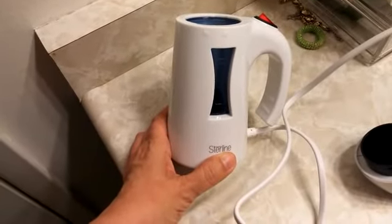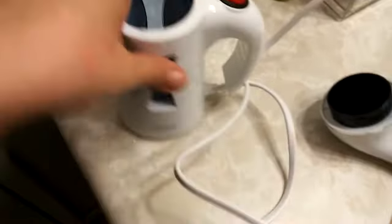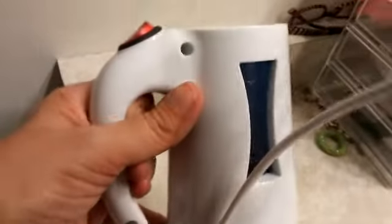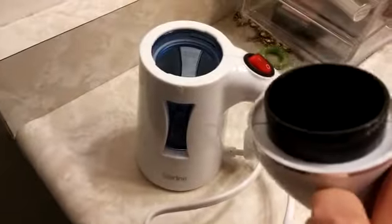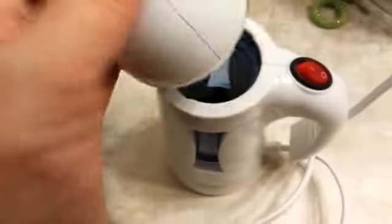Today with my new garment steamer made by Steriline. A simple concept — you're going to plug it into the wall. You've got a maximum fill line here on it. The top has little grooves that lock it in place, so you've got your little piece there that fits in place and then it spins to lock in.